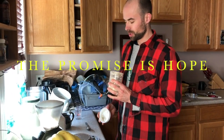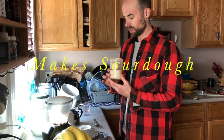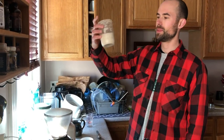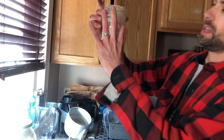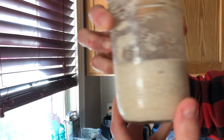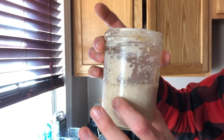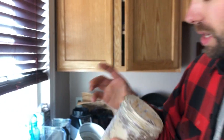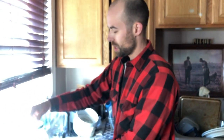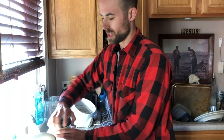Good morning. It's a little past seven o'clock and we're going to be feeding our starter, which is step one of making a loaf of sourdough bread. You can tell it needs to be fed because it's low in the jar and we're not seeing many bubbles. That's telling me the yeast is dormant — it's been in the fridge, and bubbles are a sign of activity.